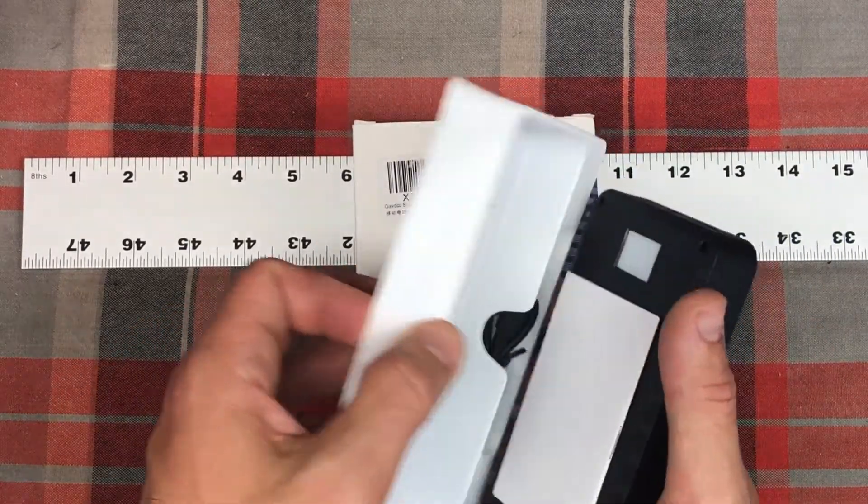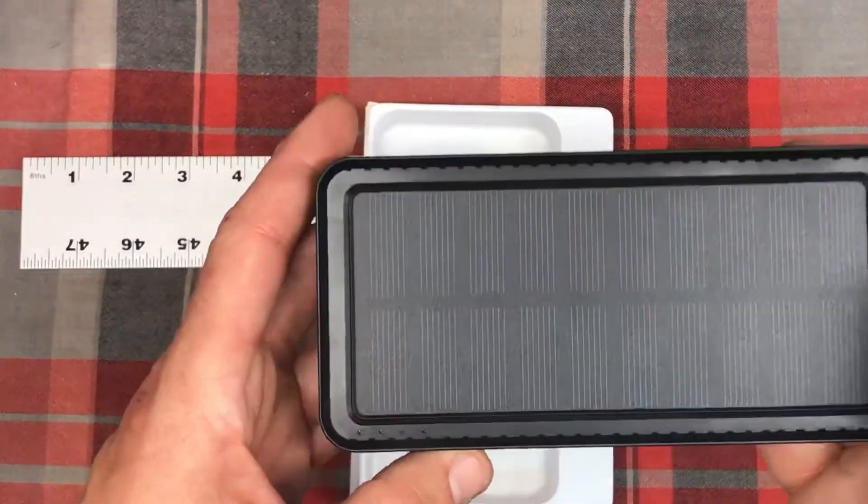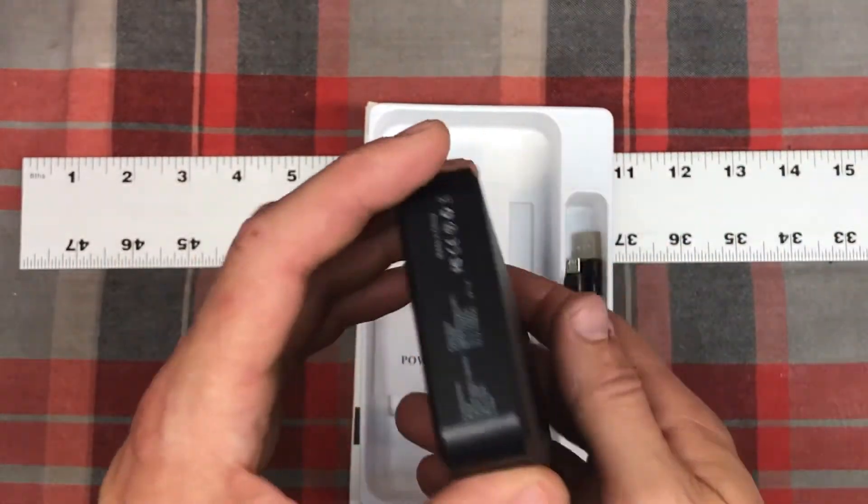So let's go ahead and take it out. There's a little instruction manual, of course. The unit itself is right here. Looks like a nice little solar panel — has some weight to it for sure.